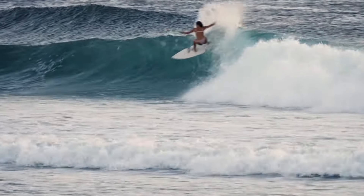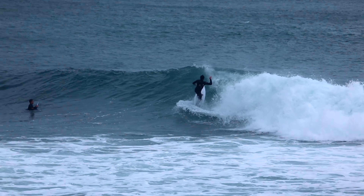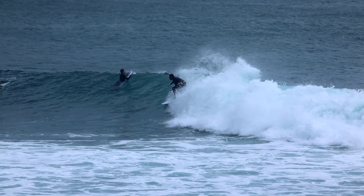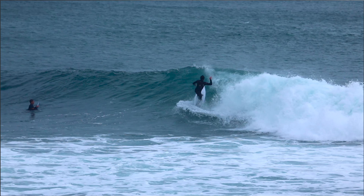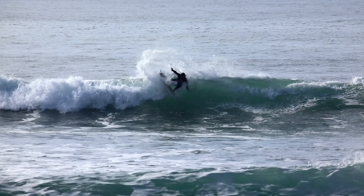Mistake number three: leaning too far back. It's a common misconception among beginner and intermediate surfers that leaning back into your turns will make them look bigger or more powerful. This is not true — it's actually the complete opposite. You want to stay low and compressed with your weight slightly over the front knee. The only time you decompress slightly is in the transition stage as you're winding up to go into your snap. The only exception is the layback, but that's a completely different topic we'll cover in the layback tutorial.